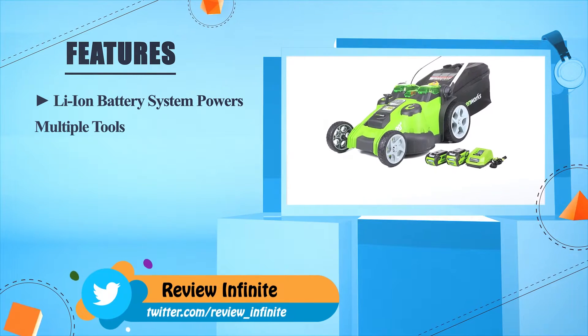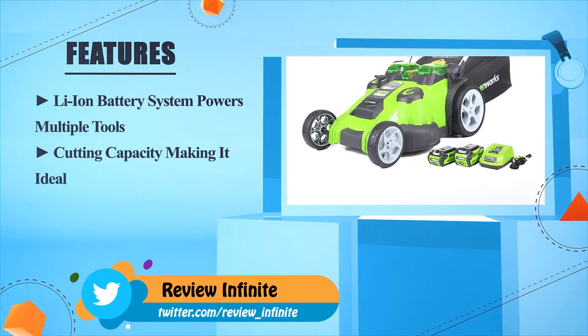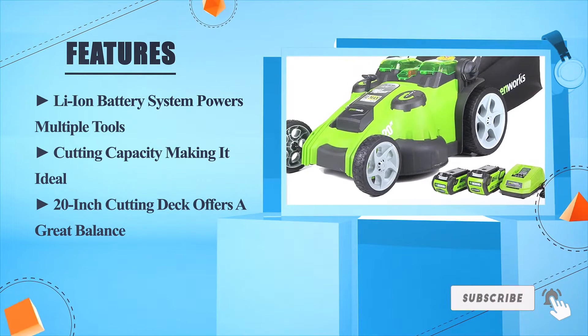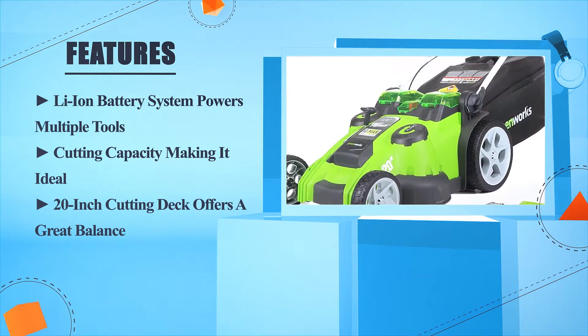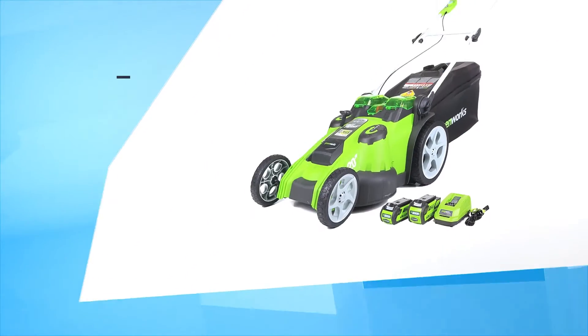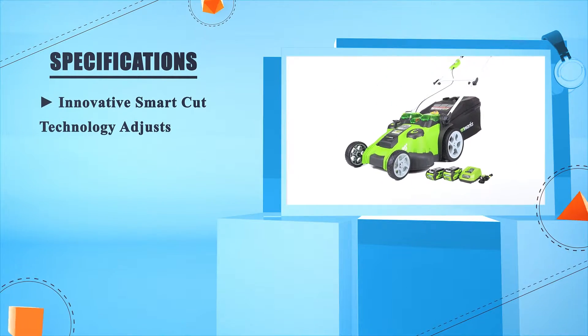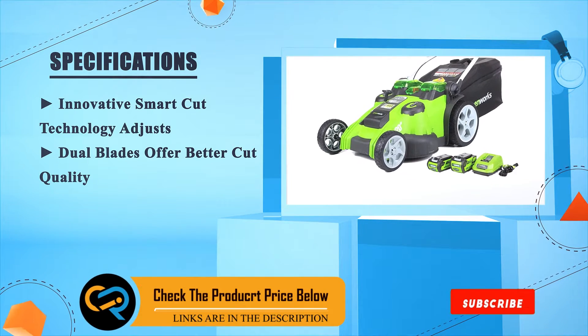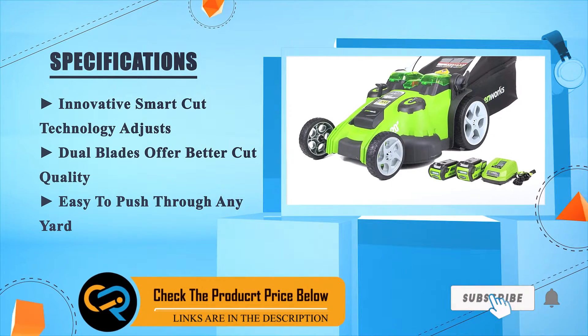The Lion battery system powers multiple grooves cutting capacity, making it ideal. The 20-inch cutting deck offers a great balance. Innovative Smart Cut technology adjusts dual blades for better cut quality — easy to push through any yard.